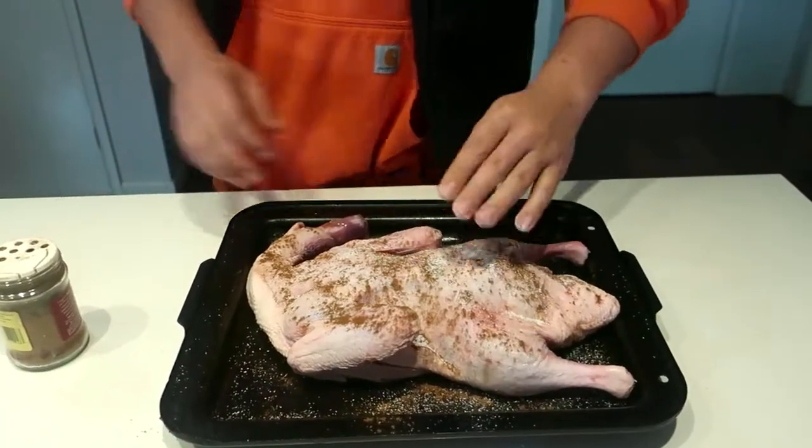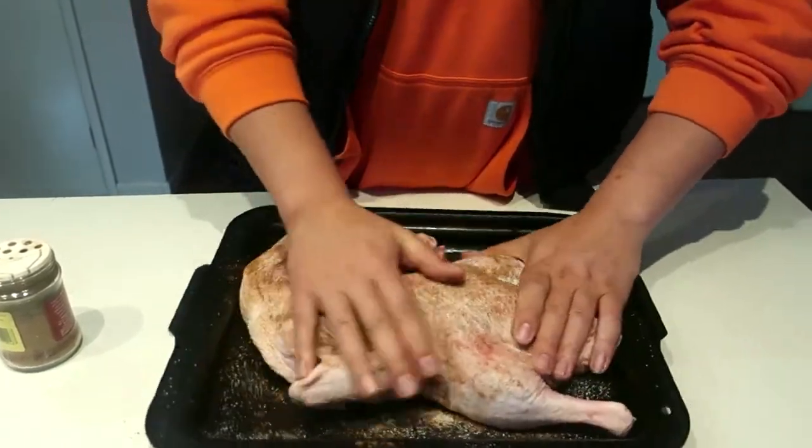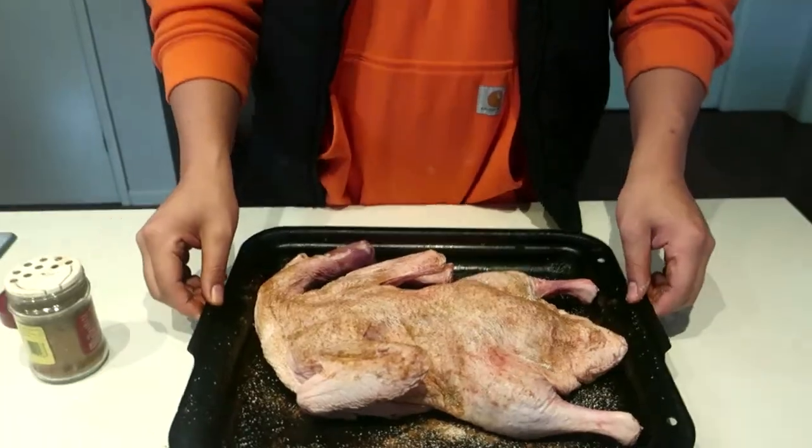What this is really going to do is just draw out some of that moisture. So once this is done, chuck your duck into the fridge for at least one hour and it will draw a little bit more moisture from the skin.